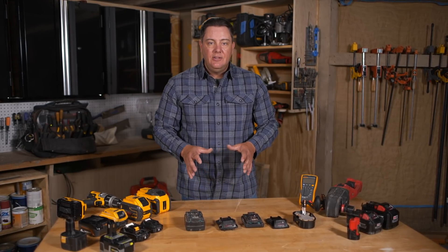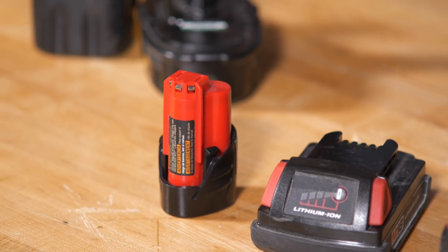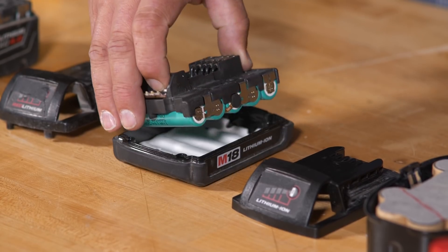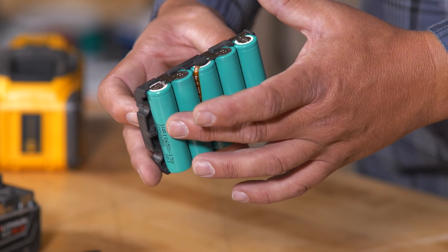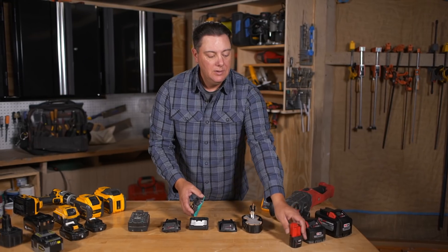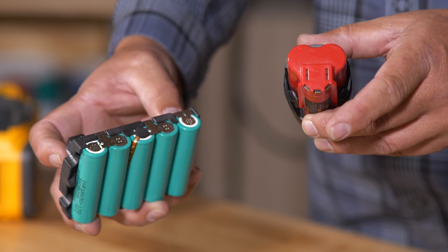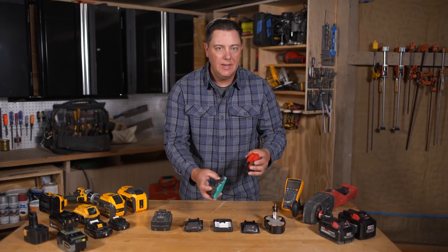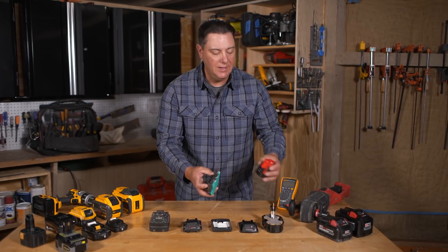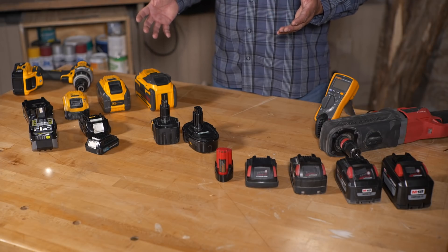All this can get a little confusing — we see 18 volt, we see 12 volt, what does it all really mean? If we look at this battery, we can see it has five cells at 3.6 volts each, totaling 18 volts. This other one has three cells, also 3.6 volts each, even though it's a 12 volt rated battery — that only adds up to 10.8. Let's grab a meter and take a look at some of these batteries for an explanation.